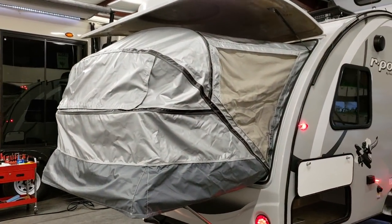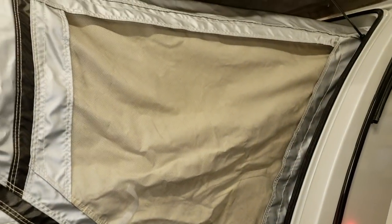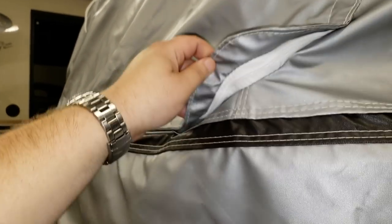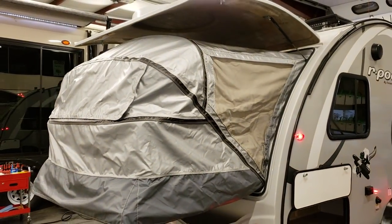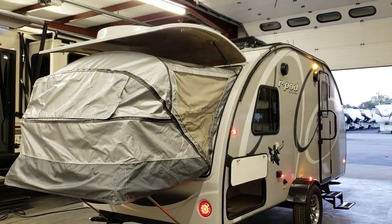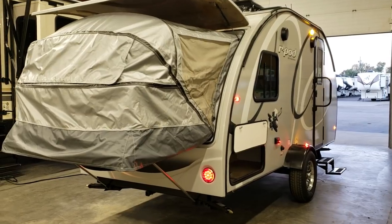The tent on the sides has screens that can be opened, and there's also a portion that unzips with a screen in there too. So you can have quite a bit of airflow if you want — it's really nice on a fall night to not have to use the air conditioner and just have windows open and the tent material opened up.